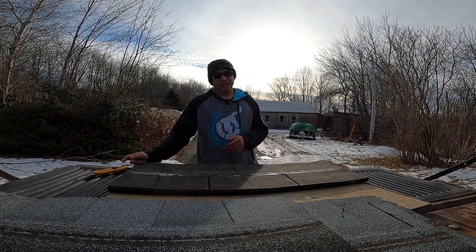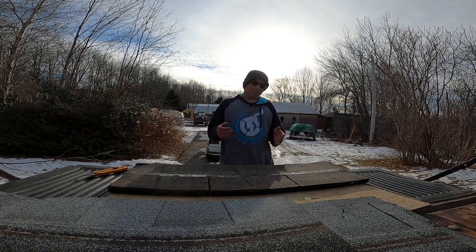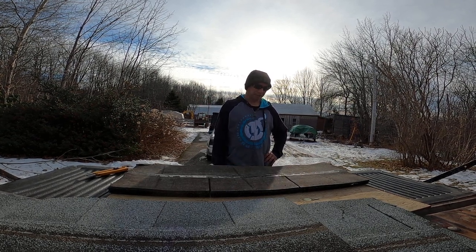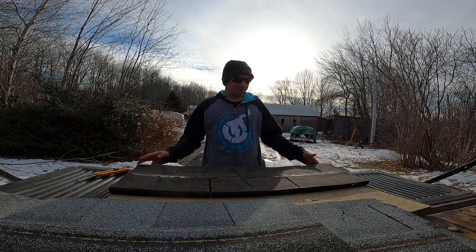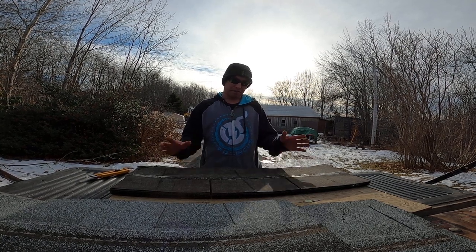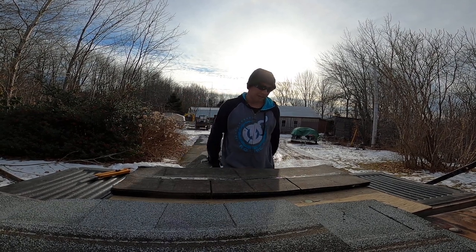The technique I'm going to show you does have a few downfalls. One: it throws a little bit of debris. Sometimes it makes a little smoke, and if you hit a nail it might make a spark. So I recommend having a small sheet of plywood for a backboard, and don't do it around plastic siding where you're going to shoot sparks into a crack.